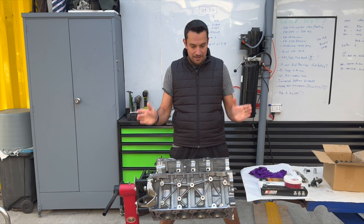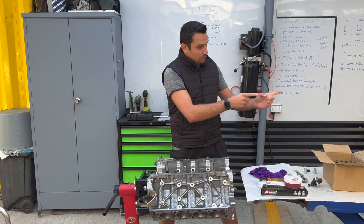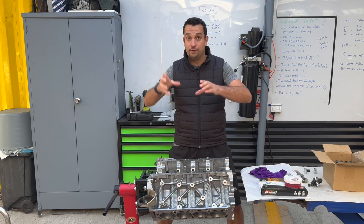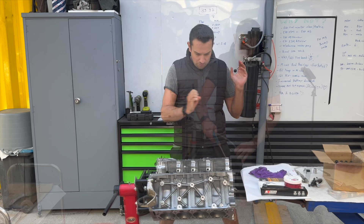First things first, I had this block wrapped up and stashed away in the corner of the shop, same thing with the crankshaft, same thing with the caps. This is the last opportunity you have to clean everything even further than what we cleaned before, because all the stuff you've seen in part zero was done about four days ago. So let's go.